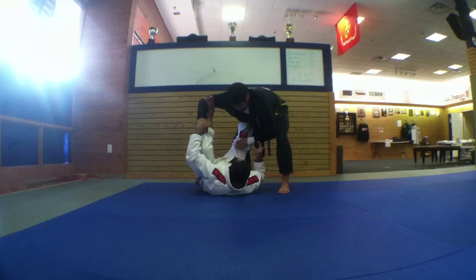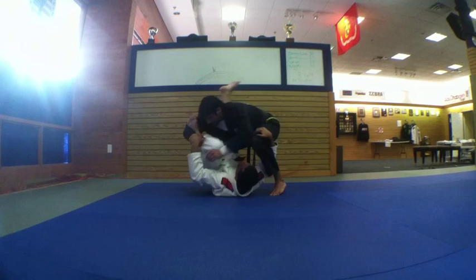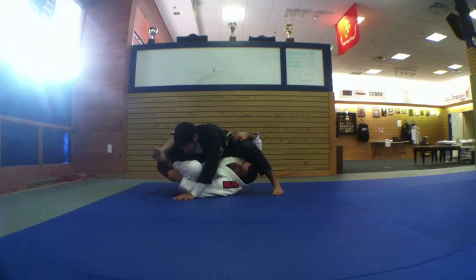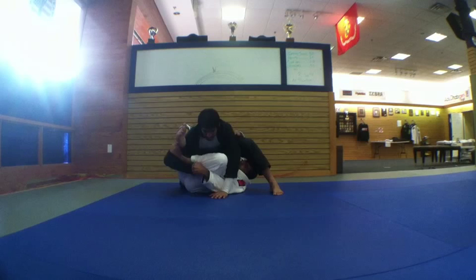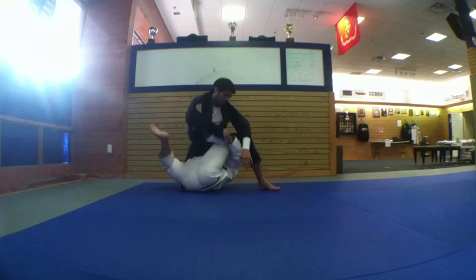Now I let go the sleeves and grab the knee, pull down a little bit like this. My right leg here — I lift my hips and bring him down. My right leg holds his arm to avoid him standing up again. Then this hand goes to the pants on top, and I go this way and throw that way.